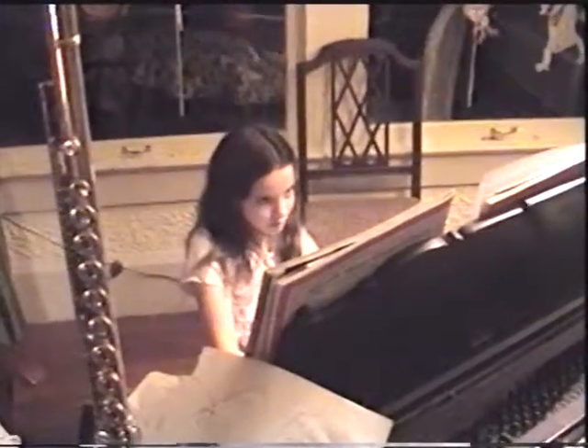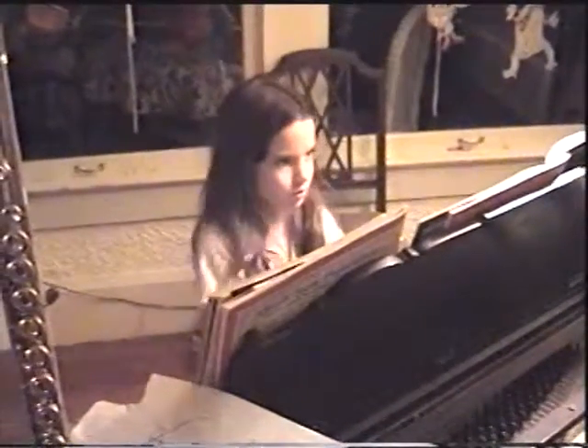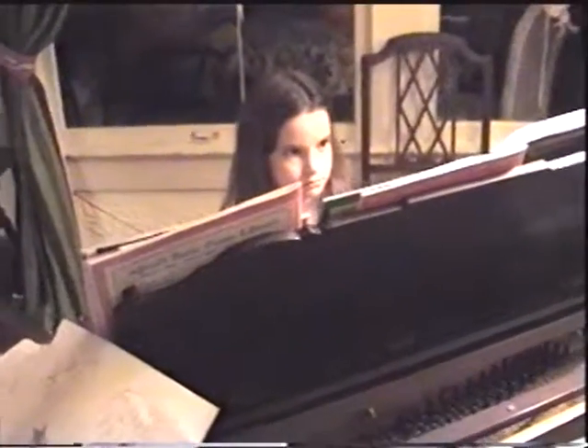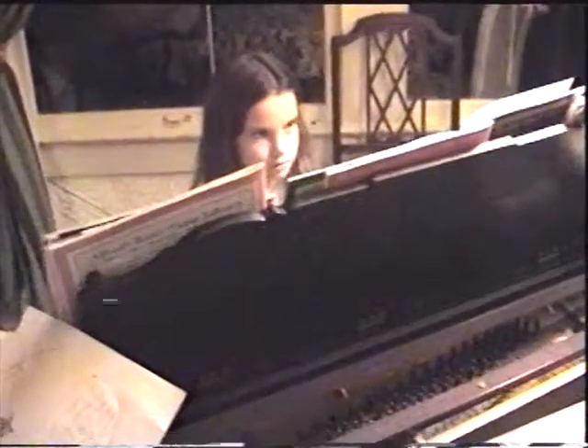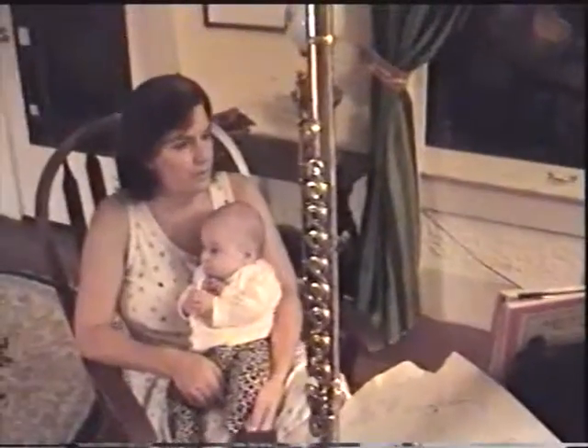Let's go to the next one. This is hard. Where's your hand go? I don't know. Read the note.